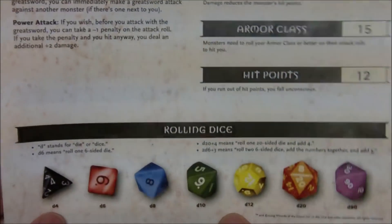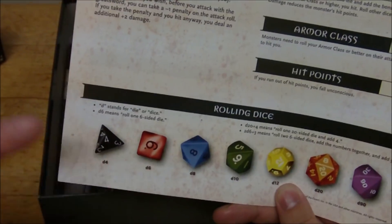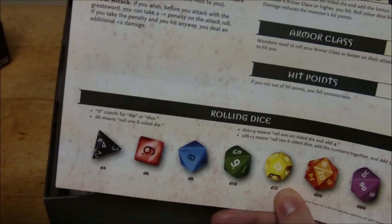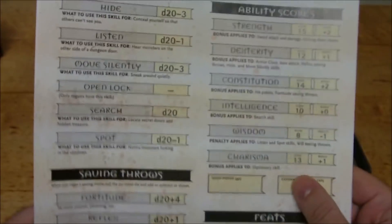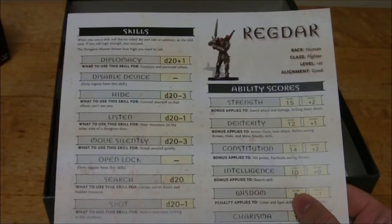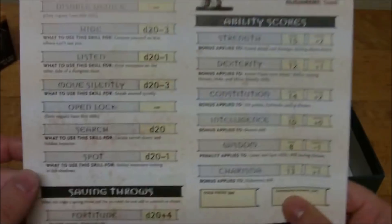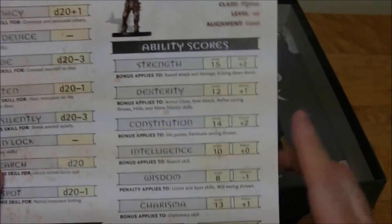They also have the different dice down here — images of what they look like, which is actually really helpful. I'll show the dice here in a moment, at least a set that is very similar if not completely identical. On the back, they have the different skills used in the context of this particular starter set — not the comprehensive list, but all the skills you're going to need to play this adventure. You've got your saving throws, armor, weapons, and your ability scores with their modifiers.